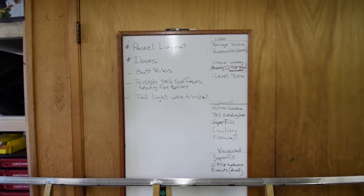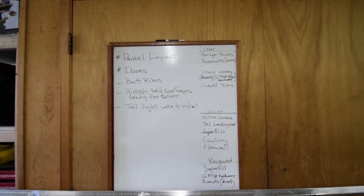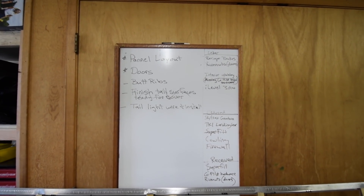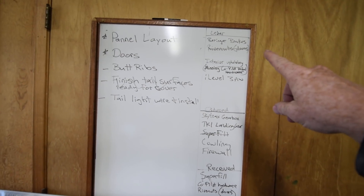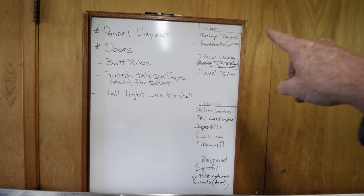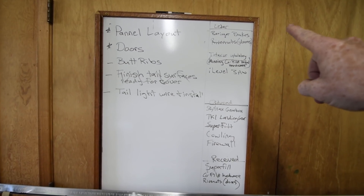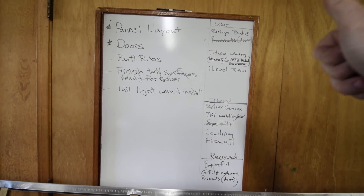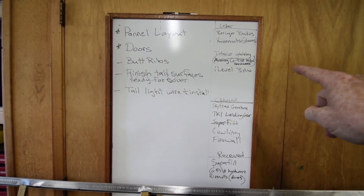Alright, here's the board for today. The panel layout is an ongoing project, so not much to do on that today. I'm going to focus on the doors. You can see over here on the order list — Behringer brake project, we're still working on coming up with a solution for that. Harrison is actually in France as we speak working out a solution, so that's awesome. That's the stuff that's been ordered.